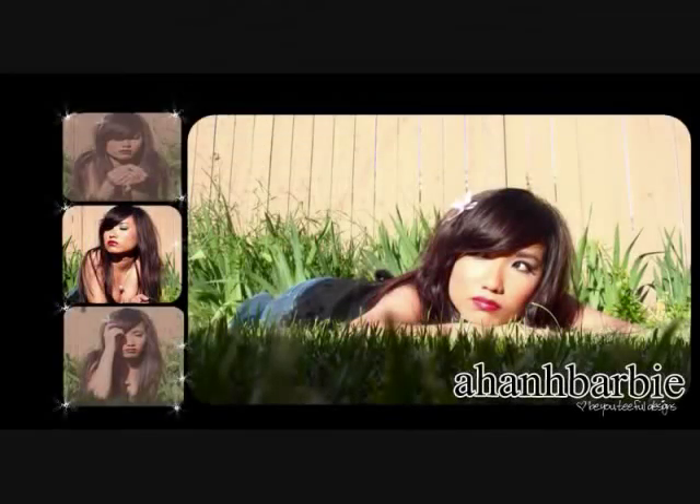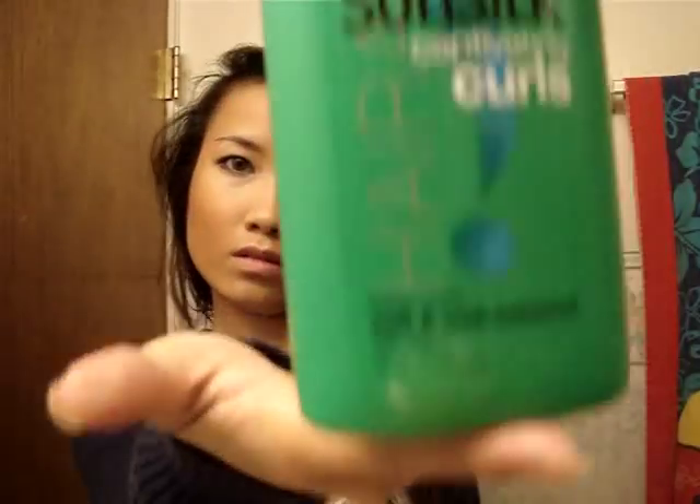Hi guys, today I'm going to be doing the hairstyle from the Wish video that I had.